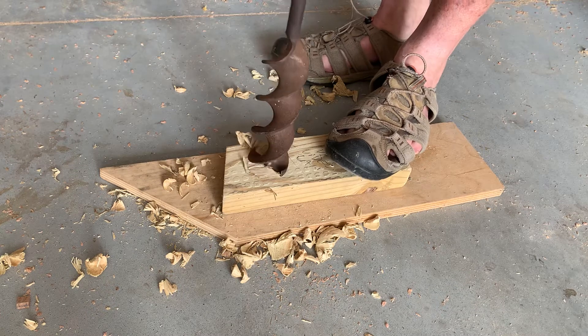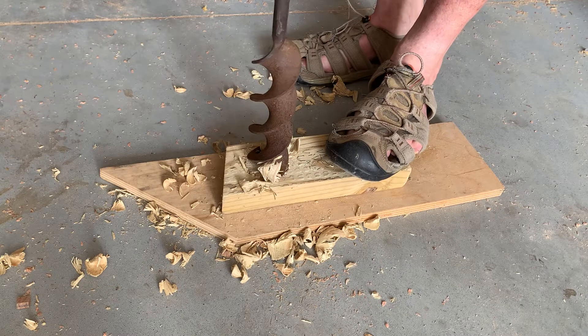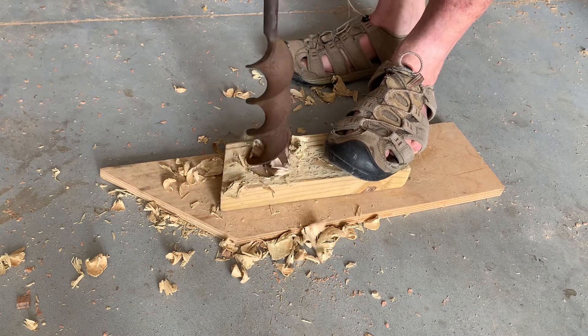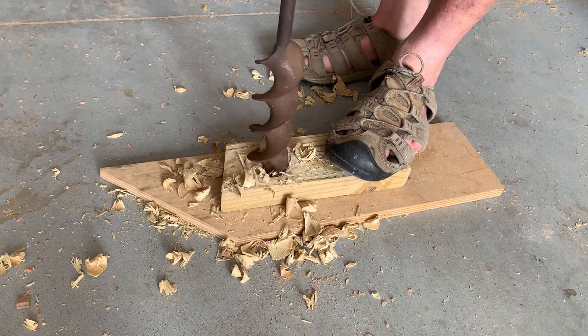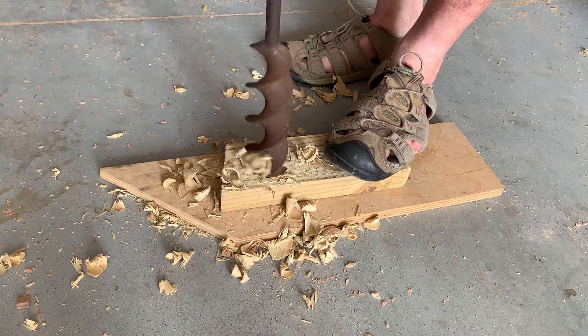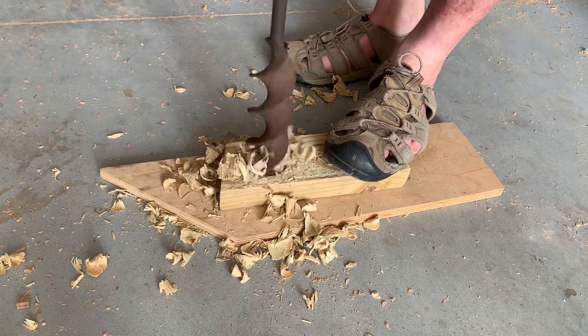And it looks like to me that it's working — there we go. That's the way it's supposed to work right there. Who knows when this thing cut wood last.